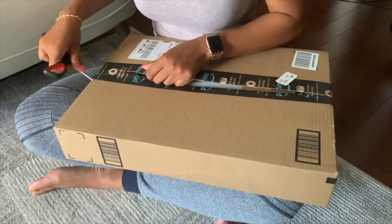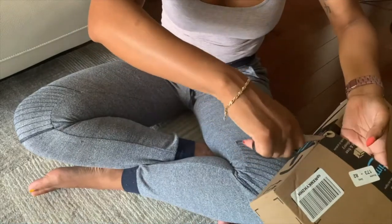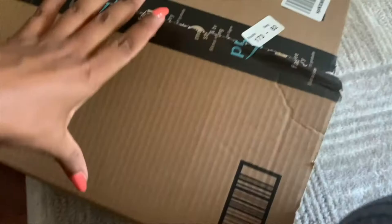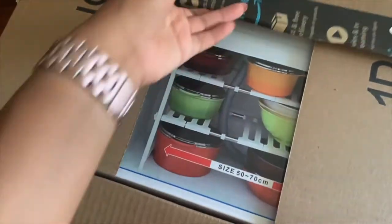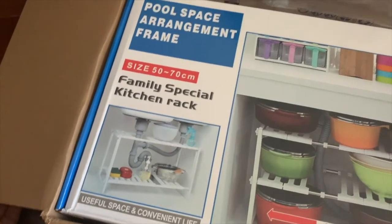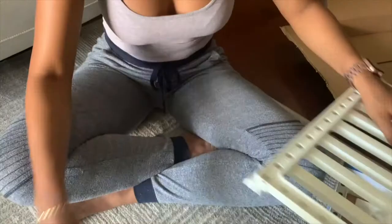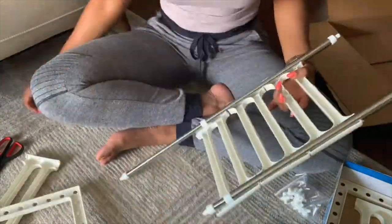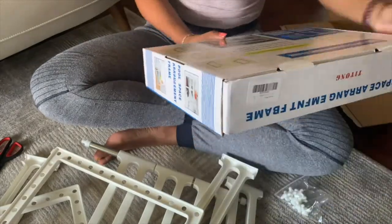Here I am unboxing the shelf and building it. This was the only one I found that was small enough to fit under my cabinet. The instructions were very easy to follow. One thing I forgot to take into consideration is the way the pipe is designed underneath the sink — you'll see what I'm talking about in a few.